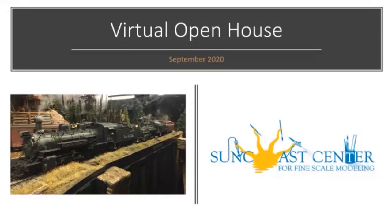All right. So folks, welcome. Here we are. We're virtual again for September. We hoped to be open in September, but circumstances aren't there yet. So we're going to continue our sequence of virtual open houses and share what we're working on, some ideas and techniques.